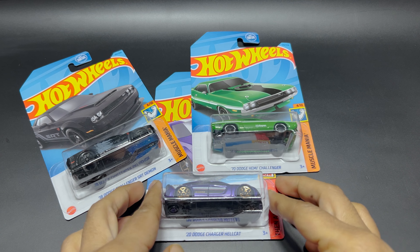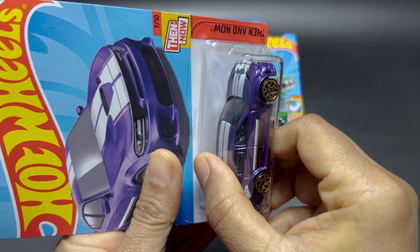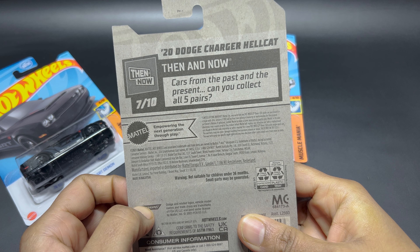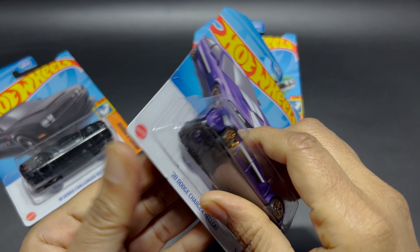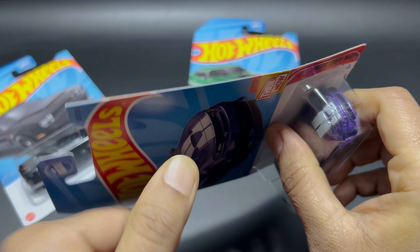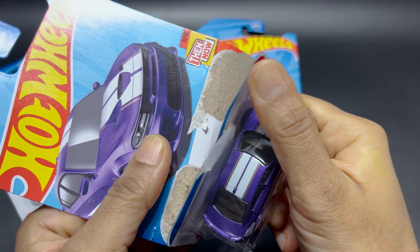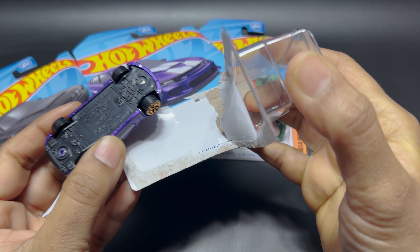So let's focus on the 2020 Dodge Charger Hellcat. Before I unbox it, let's check the back of this card. And let's unbox it. These cars only look good when they are out of the box, and here it comes.